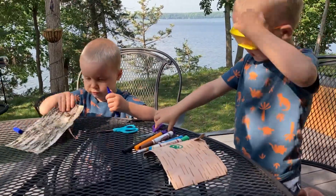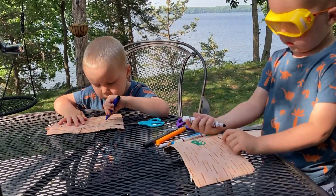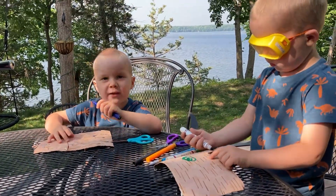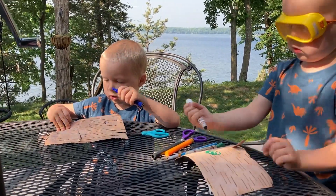Today's activity: drawing on birch bark. But what do you want me to color, Daddy? Well, I think you can color whatever you want.